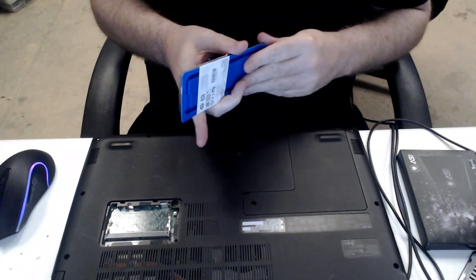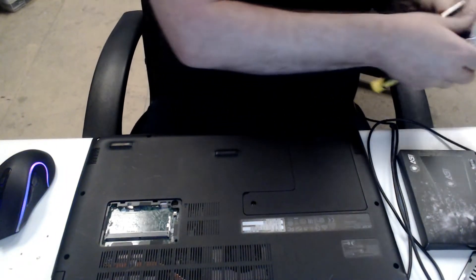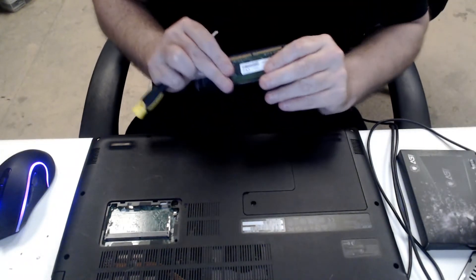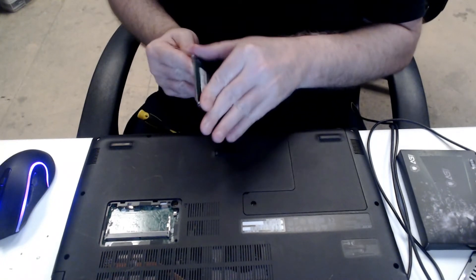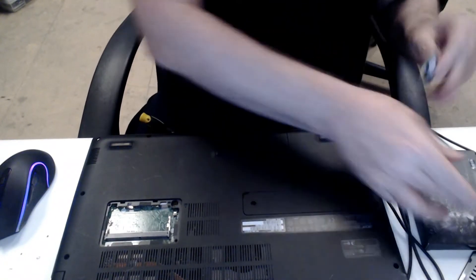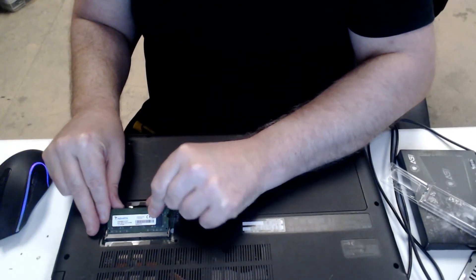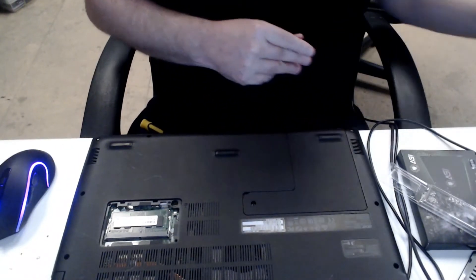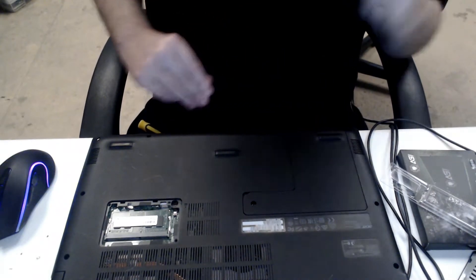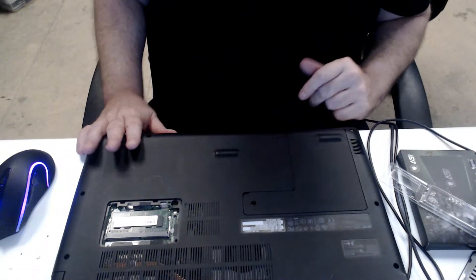So this is four gigabytes DDR4 PC4-2666, which is 2666 megahertz.